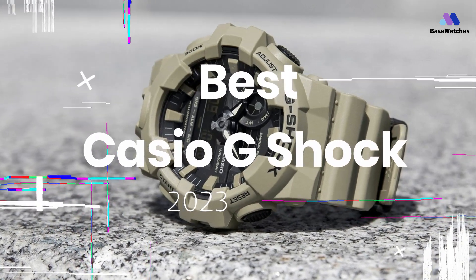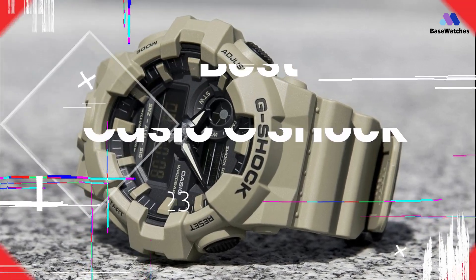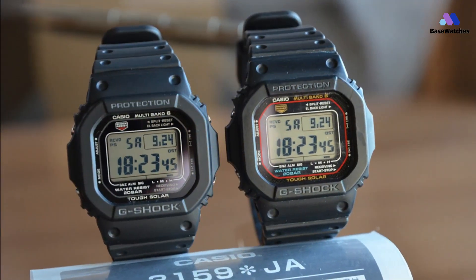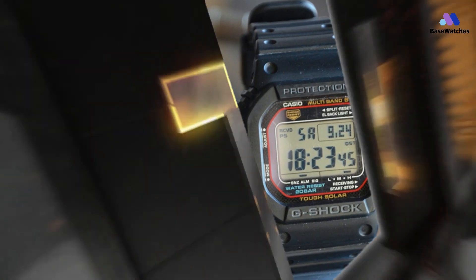Hello guys, if you are looking for the top 5 best budget Casio G-Shock watches, you are in the right place. All the watch product buying links are given in the video description. Please like, comment, and subscribe to my channel for more videos.